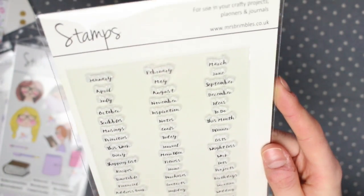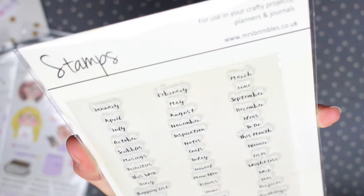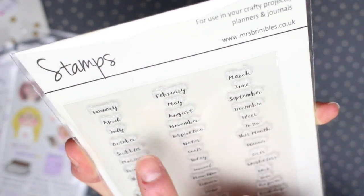And then last of all there are these clear stamps. These are the perfect size to put on the little tabs. For months we have: January, February, March, April, May, June, July, August, September, October, November, December.